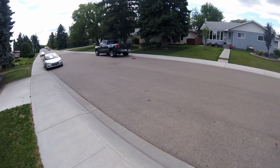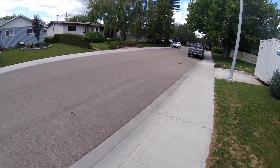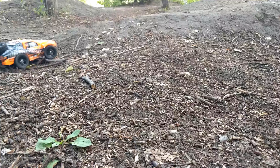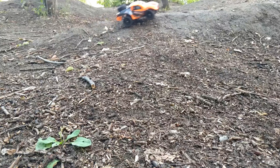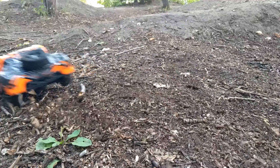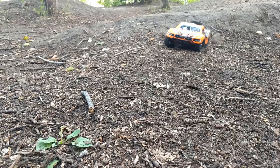As you can see, it handles pretty well on pavement. It's not quite so good on leaves, dirt, and stuff — when there are bigger sticks, this thing gets thrown off fairly easily as it's only a 1/16th scale. But on flatter dirt ground, it handles it pretty well. I'd give the handling about a 3.5 out of 5.